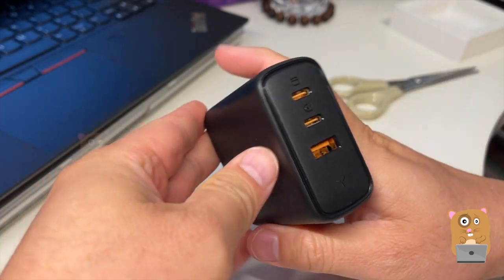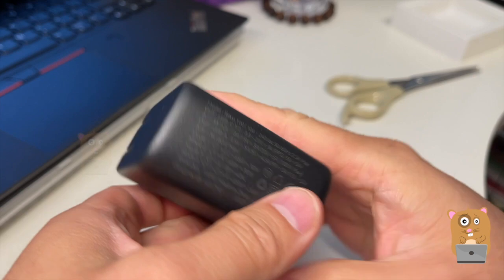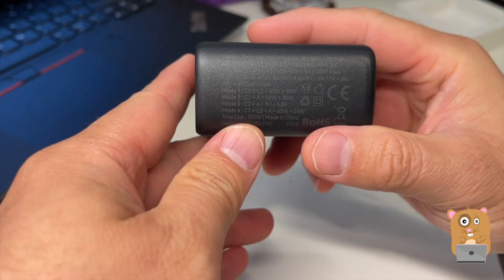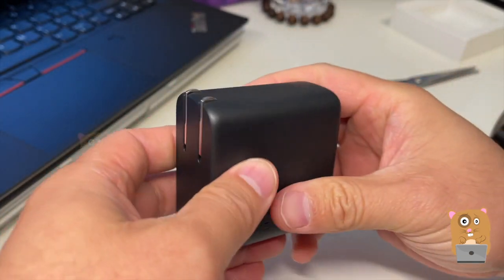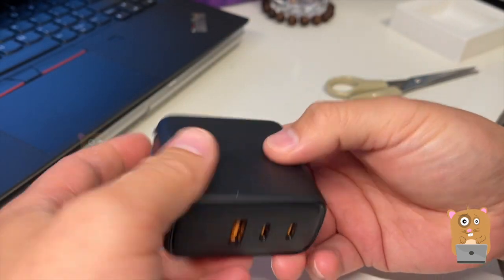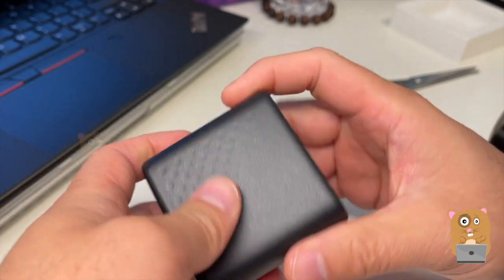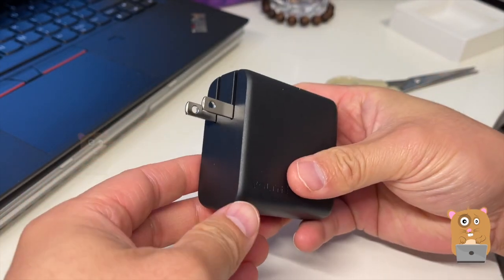It is small. There is some weight to it — it feels very dense. Not easy to make out since it's just gray text on black. The outer construction is plastic. So here we have a USB Type-A and two USB Type-C ports. This is a travel charger — the prongs just flip out.